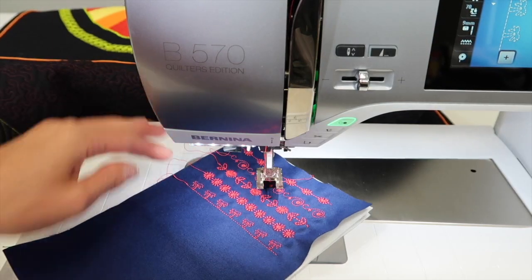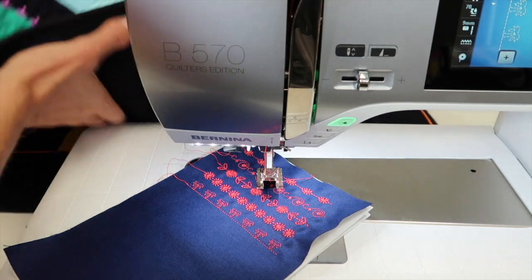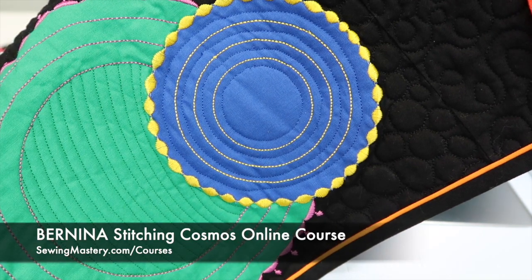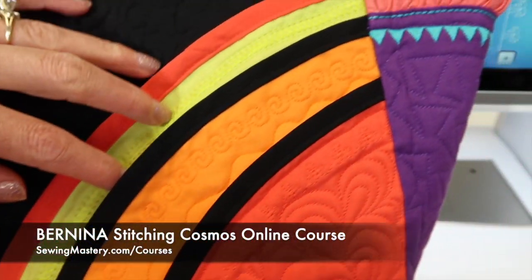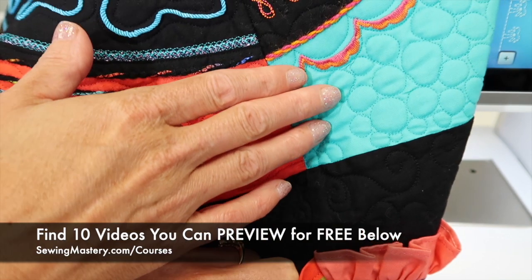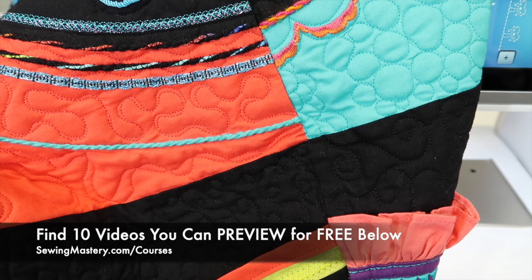See how much more fun that is when you see them stitch out on the fabric than on the machine? If you are loving what you're seeing, join us in the Bernina Stitching Cosmos online course where we take you through 25 different sewing techniques, all using decorative stitches, so you can really master your machine. We even use them in places you don't even realize you have opportunities to use them — couching, twin needle, all sorts of techniques. There are over 10 videos you can watch for free to check out and see if this course is right for you. Click those links below, and click like if you've made your stitch book and you know how great a resource that is.